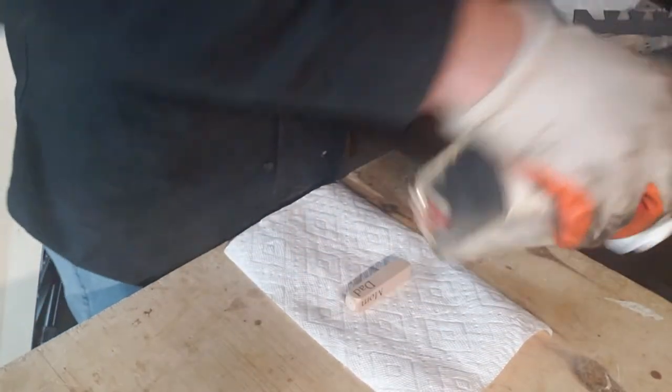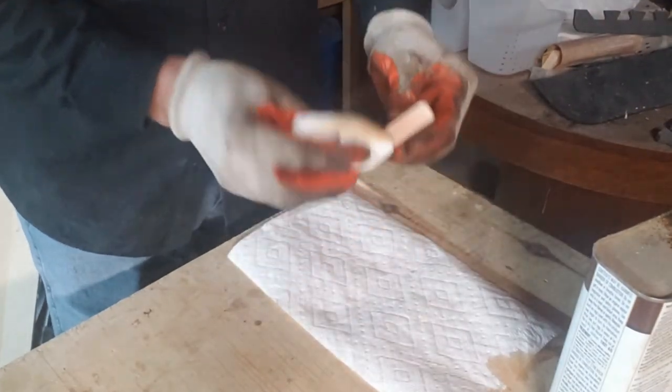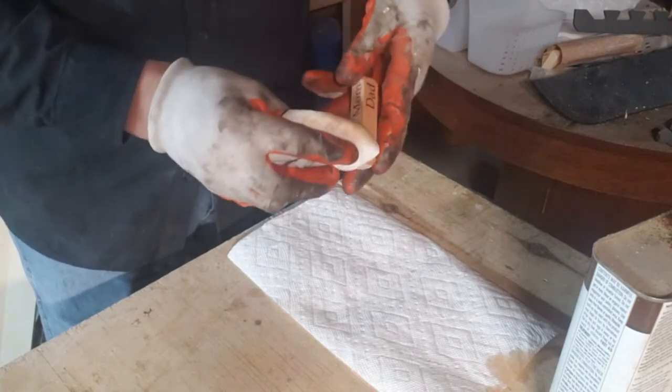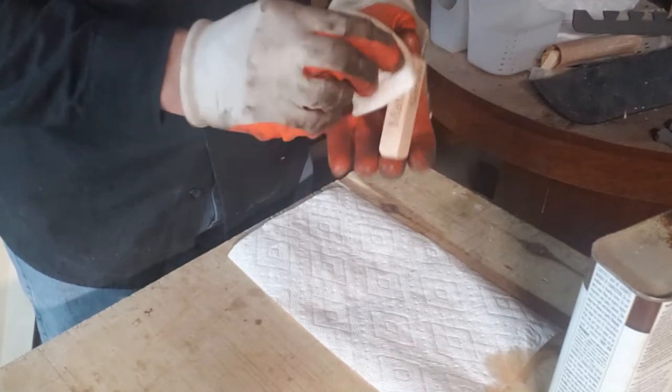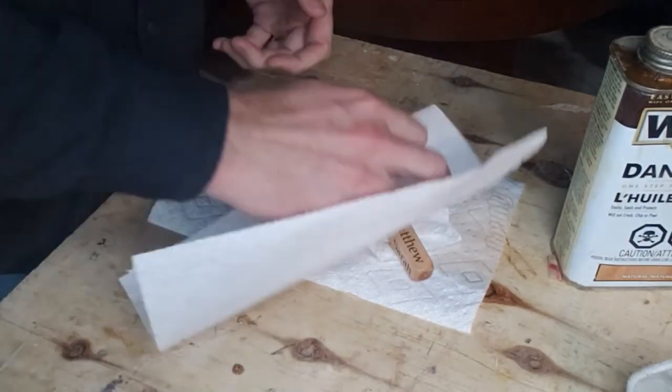After that it's a little bit of finishing. I'm finishing these with Danish oil. I like Danish oil because it provides a harder finish for protection — since it's a keychain it's going to get banged around — but it still has a nice non-artificial feel to it once fully dried. Varnish is okay too; I've done these with spray varnish before, but it does feel a little artificial to me. That's just personal preference.